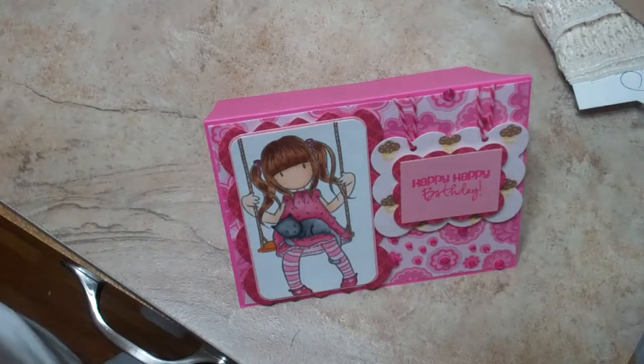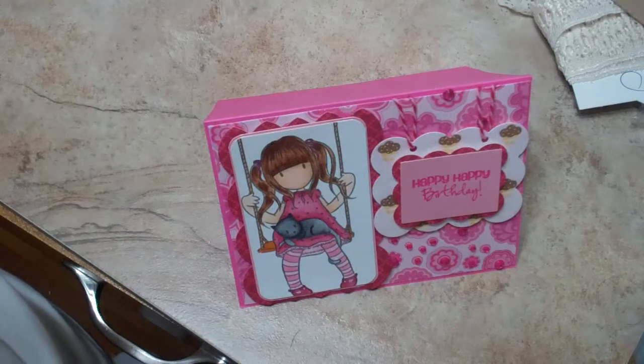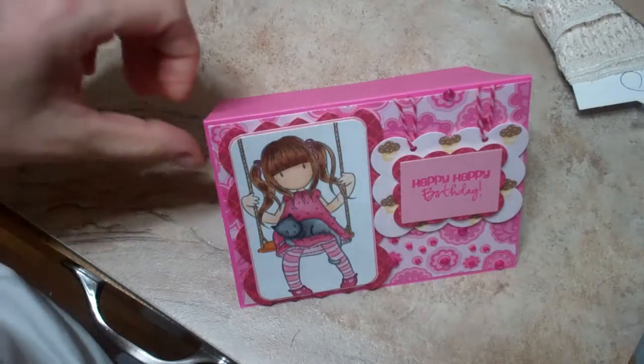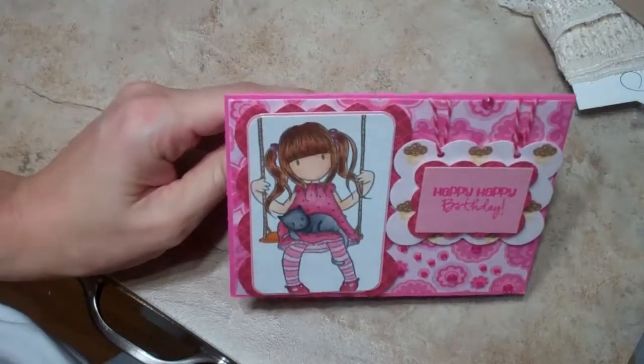Hi everybody, it's Shanna. I just want to make a quick video to show you the card that I made for my daughter. If anyone watched my videos from about a week or so ago, you saw a card I made for my son, because my kids are born a week apart — well, two years and a week.